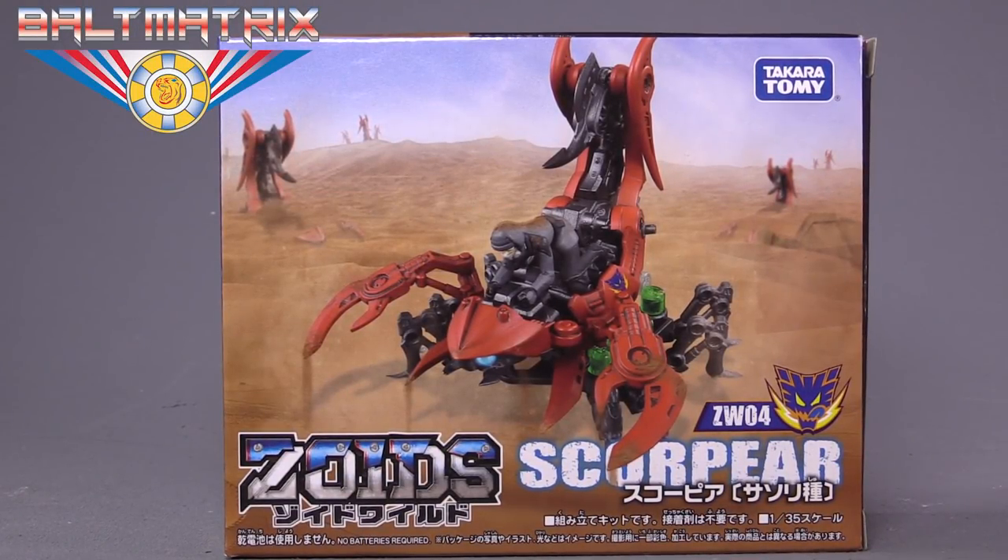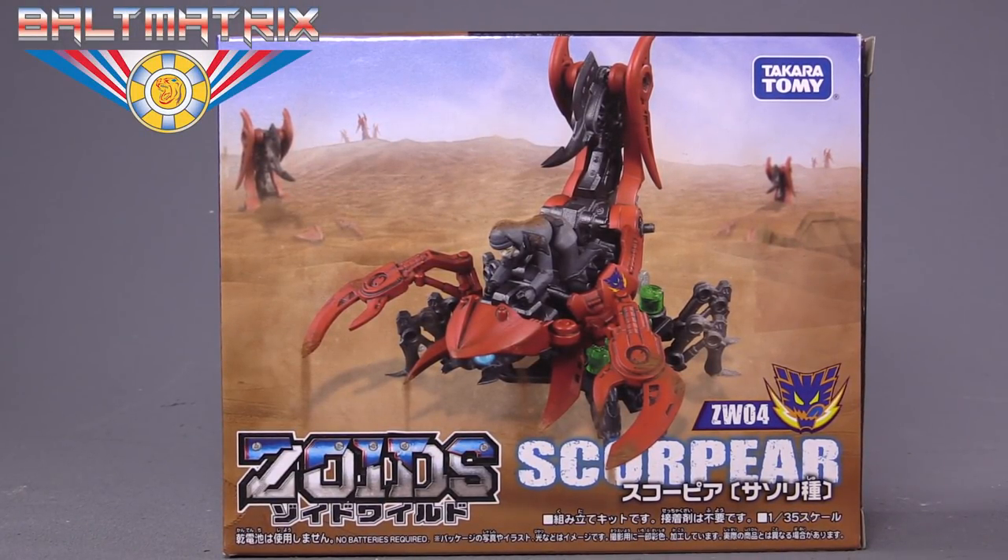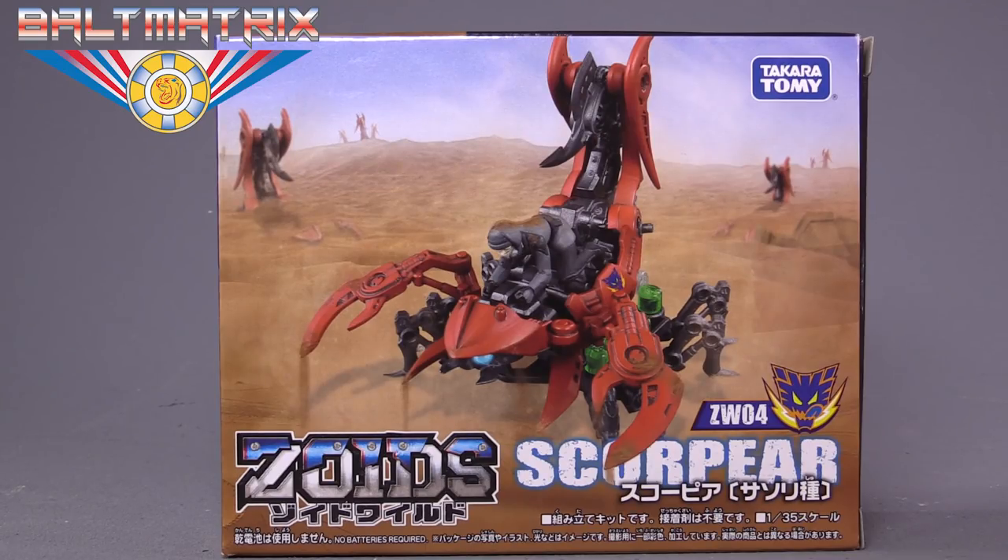Hello everybody, Boltmatrix here, and today we are taking a look at Zoid's Wild Scorpier — or Scorper, or Scor-pair. I'm not exactly sure on the pronunciation. It's S-C-O-R-P-E-A-R, but we will find out what the pronunciation is when the show premieres.